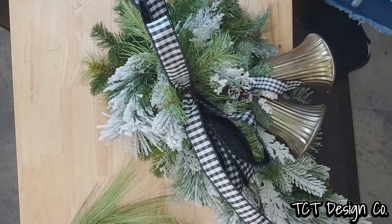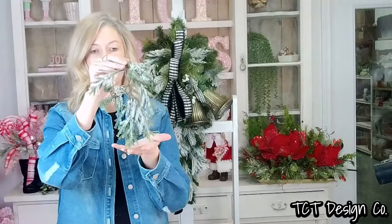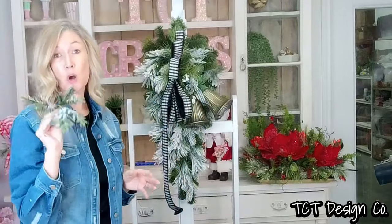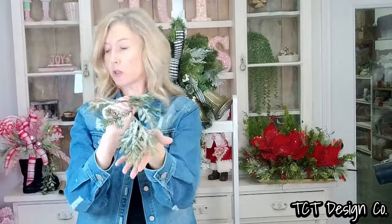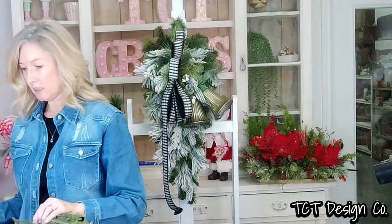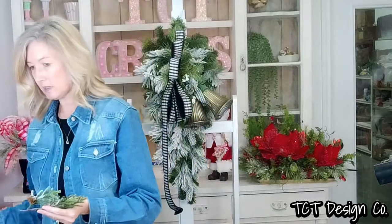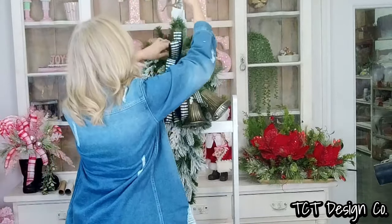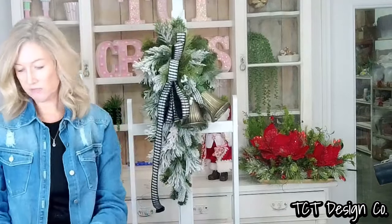I'm going to go in with some of these flock cedar — I don't think we have any more of these in stock, but all supplies will be listed in the description. Use whatever kind of hanging floral you have. We're going to get some of these added to our design. I want to start with a couple pieces up at the top, and some we may cut down into smaller pieces, just filling this in.